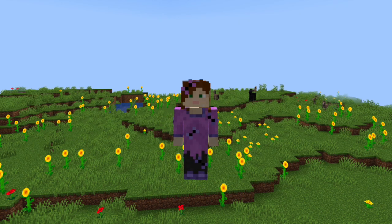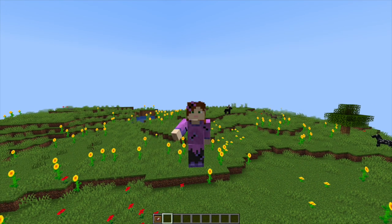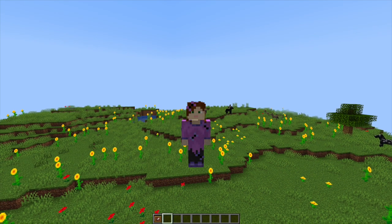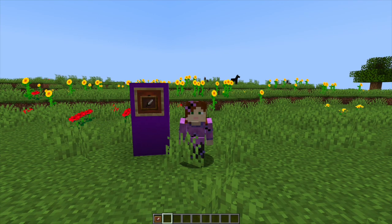Hello and welcome to another episode of short building tips and tricks in Minecraft, looking at the different blocks and how you can use them in your builds. We've already covered walls and trapdoors, and today we are going to look at item frames.